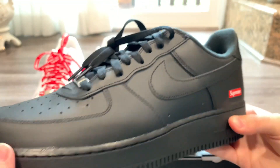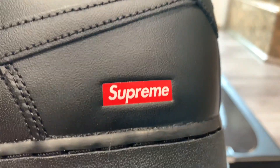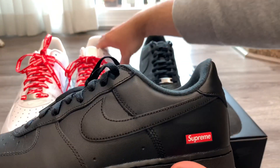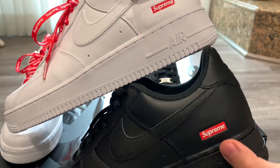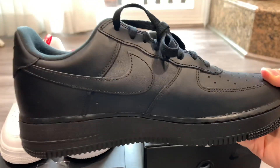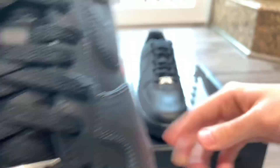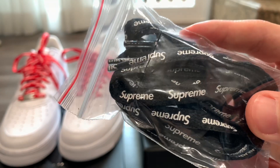Here's the black pair — regular Air Force One leather, same thing as the white pair. Getting into the box logo: once again we have a red rectangular logo, red background, white writing. The logo pops out more on the black pair. Let me put them side by side — you can see the logo definitely pops out a little bit more on the black pair for sure. The medial side is again regular Air Force. On the lace lock, same deal — 'AF1 Supreme.' I do have the extra laces with these as well, which are black with 'Supreme' in white.